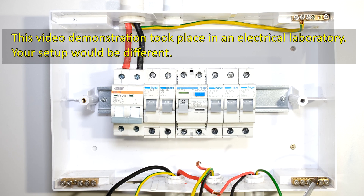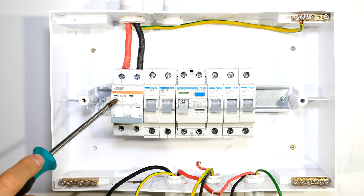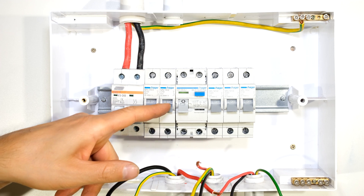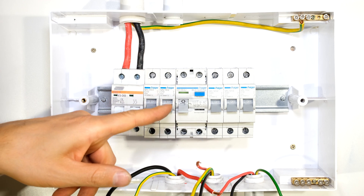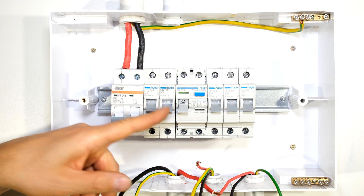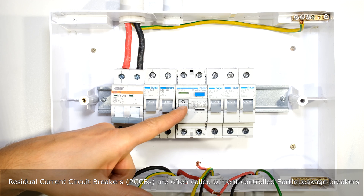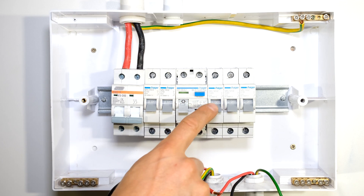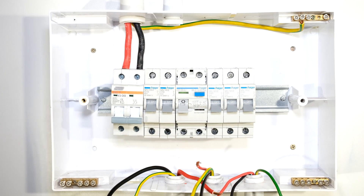This will be one neutral rail and this will be another neutral rail. I have my main switch offering over current protection and disconnection. I have two circuit breakers — a 32 amp circuit breaker for the stove circuit and a 10 amp circuit breaker for a lighting circuit. Over here I have earth leakage protection followed by three additional circuit breakers for plug circuits or whatever else you want to connect.